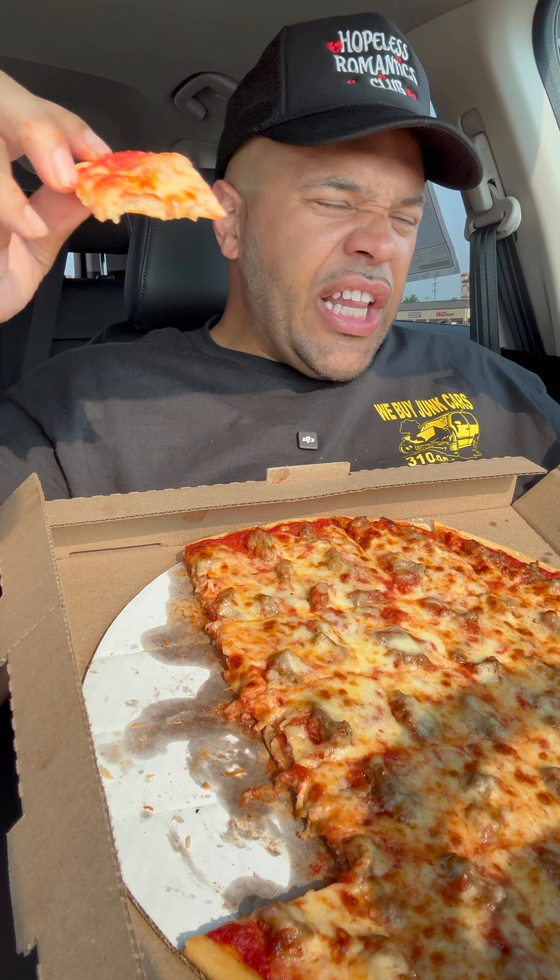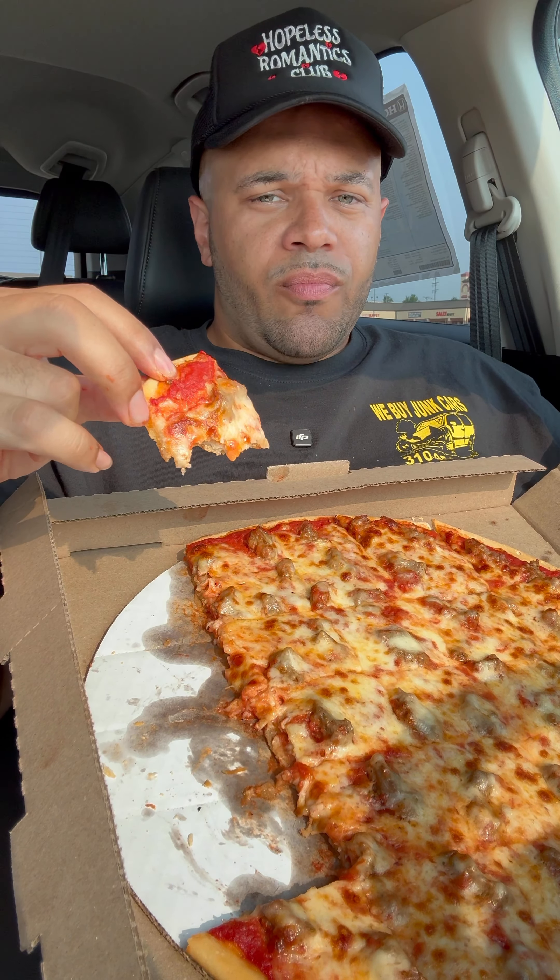Pizza Hut, I feel like what y'all need to do is put a whole lot more cheese on there, put a whole lot more sauce in there, and slather that crust with some butter — and it might help it.